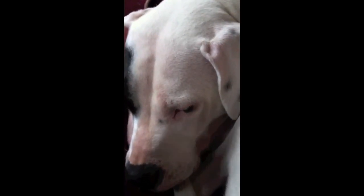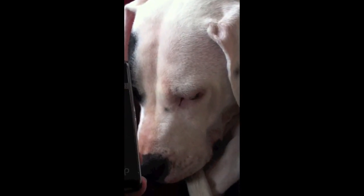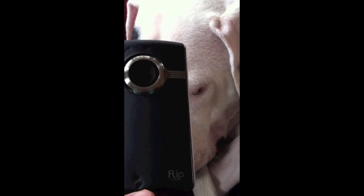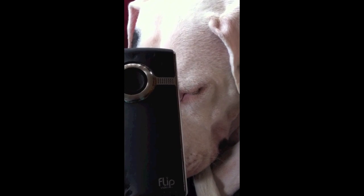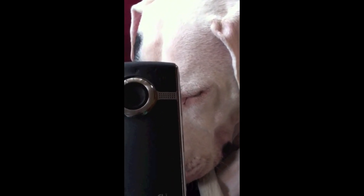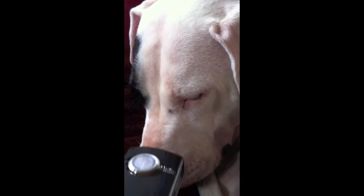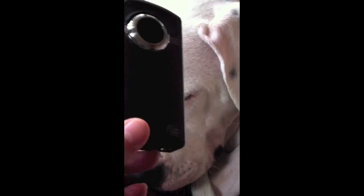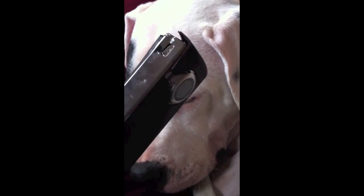I'll be using my iPhone from now on to do my YouTube videos. I bought a neat little gadget called a Glyph — G-L-I-F — which attaches my iPhone to a tripod. Hopefully I didn't move the camera too much, but I'm going to start making videos, so I'll see you all soon. Bye.